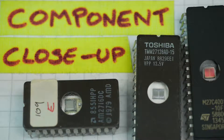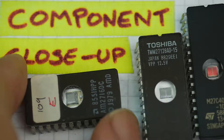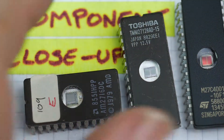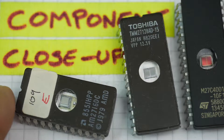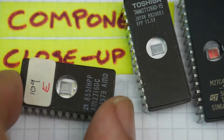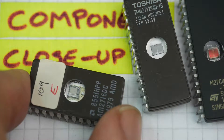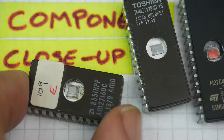Today on Component Close-Up, we have a chip which at first I thought wouldn't be very interesting. It's an EEPROM. I thought everyone's seen EEPROMs — they'll see them in their BBC Micros and other 8-bit home computers. Then I realised it was in fact 2019, and not everybody's got a BBC Micro with EEPROMs in it. So, the EEPROM — the Erasable Programmable Read-Only Memory — is a chip that stores data.